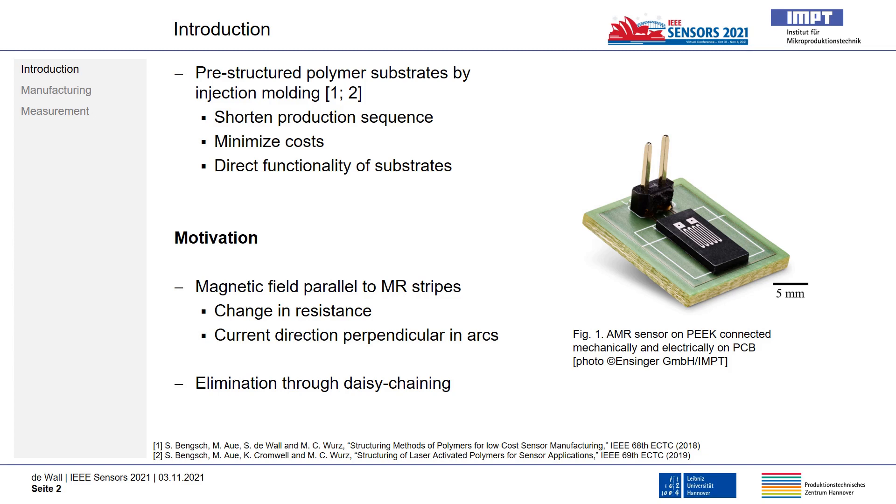If, for example, a magnetic field is applied in parallel to the AMR stripes of an anisotropic magnetoresistive sensor, a change in resistance is still produced due to the perpendicular current direction in the meander arches to the magnetic field. Using non-anisotropic material to connect the stripes through laser-direct structuring could eliminate the undesired resistance change in the non-sensitive axis.